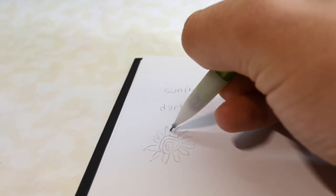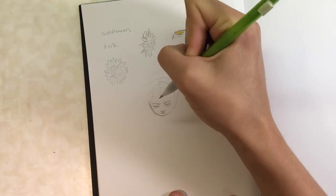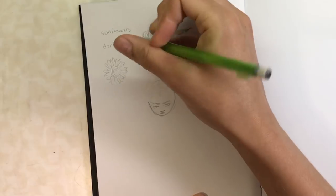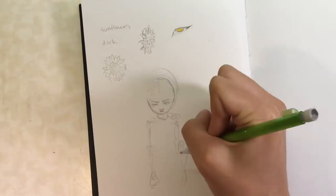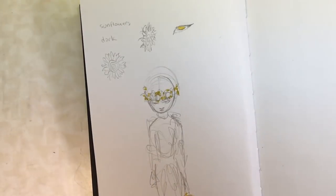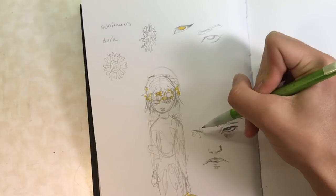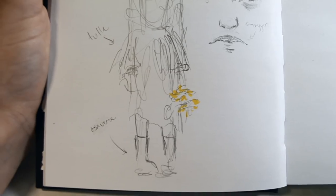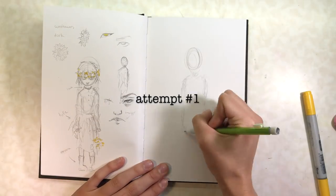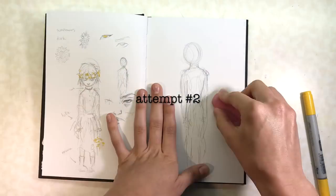I put a little bit more effort into designing this character and gave her kind of a personality. In this first part of the video I'm just planning it out and figuring out what colors I'm going to use and how I'm going to draw her. The idea behind this character was to make it a little bit ironic — sunflowers are very happy flowers, they're my favorite flower actually, and I thought it would be cool to contrast the happy sunflowers with her mood.